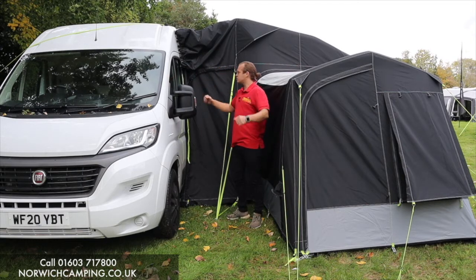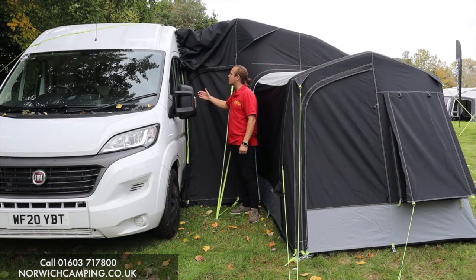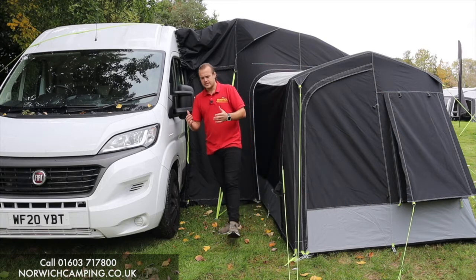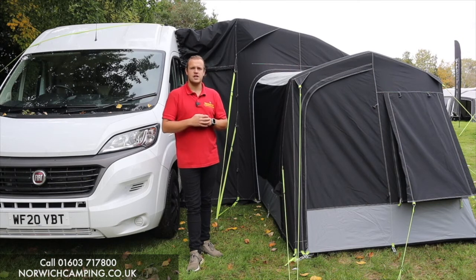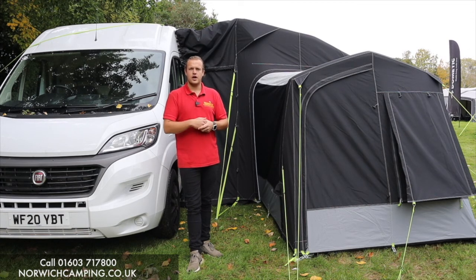This is the Dometic Rally Air Pro drive-away range - 260, 330, 390, and 330 all-season - so four models available. If you've got any more questions or want to see more details, check out our website or give us a call. Thanks for watching.